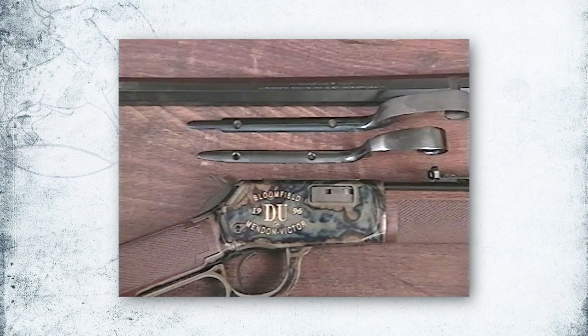I'm Doug Turnbull. This video and the enclosed handbook will give you basic information for metal preparation, including disassembly, screw repair, polishing, and various finishes.